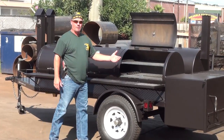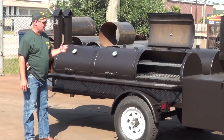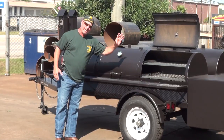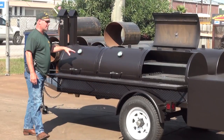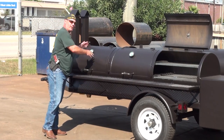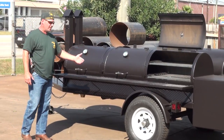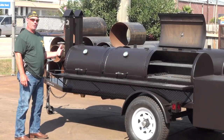Inside here we also have tuning plates that are adjustable and removable. Those tuning plates are extremely efficient and really a requirement on a pit this large, because you've got to have some way of distributing that air, heat, and smoke that comes from the firebox into the other chambers that are eight feet away. Without the tuning plates, you're really just warming food over there as opposed to cooking it. In a big pit like this, you want to maximize that cooking capacity so you can use the entire pit, especially if you're doing a large group.